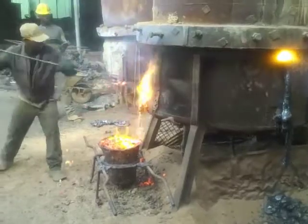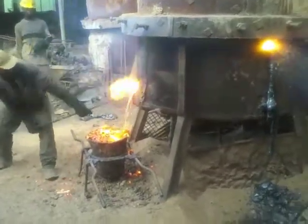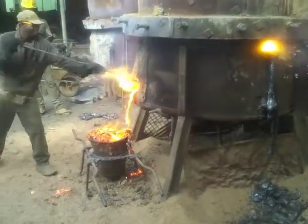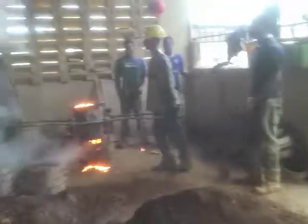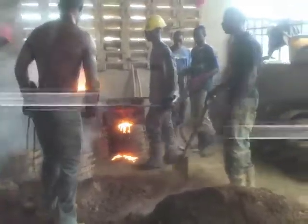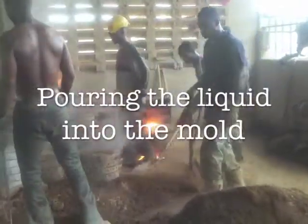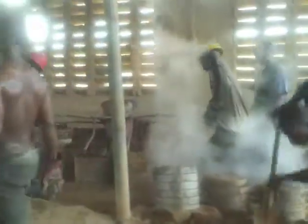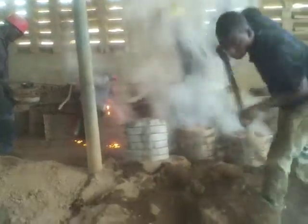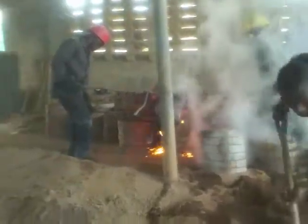Yes, that's fine. Wow! Nice. Wow! Use the sand to cool it down.